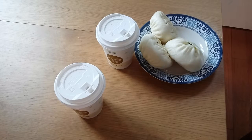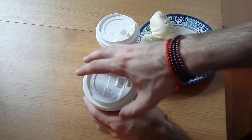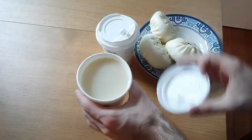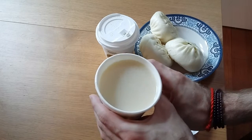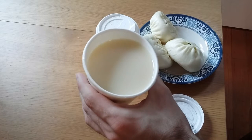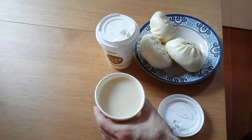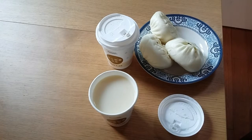Good morning folks, this is WickedCuisine and today we are going to show you a very authentic Chinese breakfast. It is very simple but very tasty and it consists of only two ingredients. What I got here in this cup is not coffee but Dojang. Dojang is soybean milk. It has a very unusual taste for westerners but once you get used to it, it is extremely tasty.